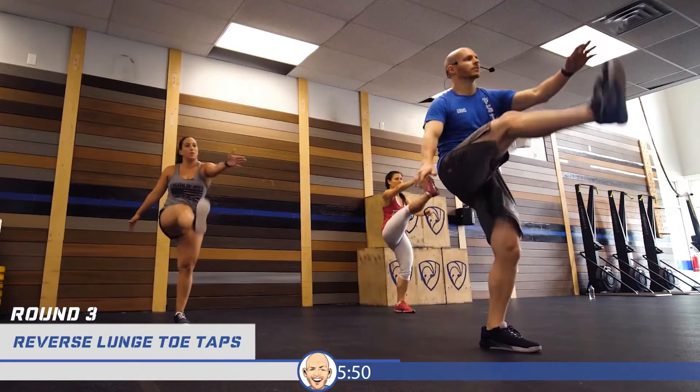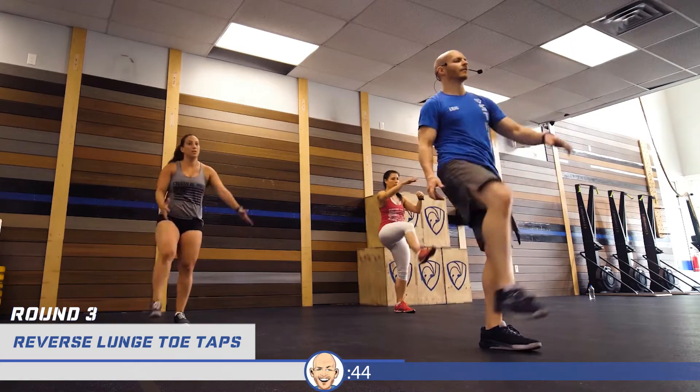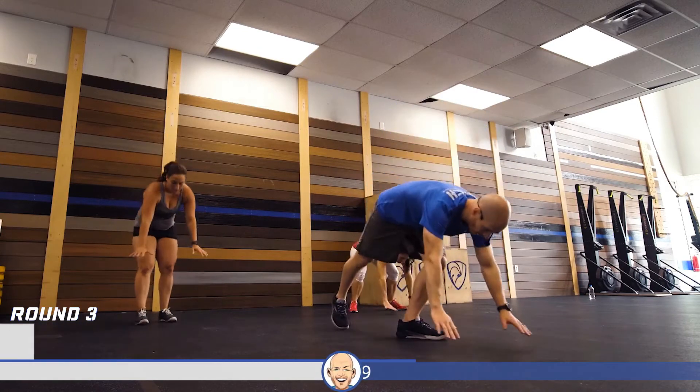Let's start with those reverse lunge toe taps — right leg first, let's go. One, two, three, four, five — switching sides. One, two, three, four, five. Twenty plank sprints, right leg first — let's go. One through twenty.